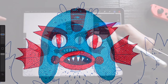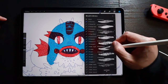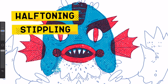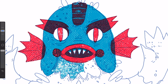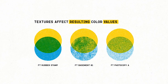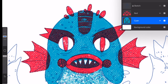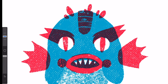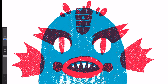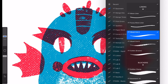By combining brushes from the textures group, you can slowly add volume in a particular type of half-toning or a stippling effect. Since these brushes are 100% opaque, these textures are directly associated with the visual density of your colors. I'll hide my sketch layer for a second so we can have a clearer picture of what we've done so far. Our monster is already looking as if it was screen-printed or block-printed manually.